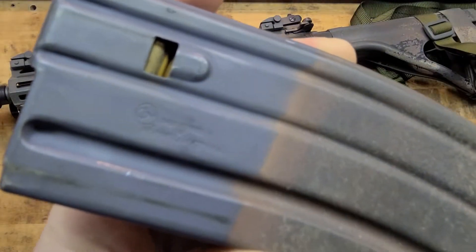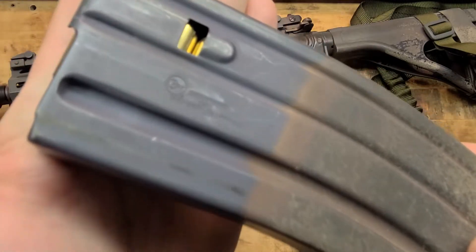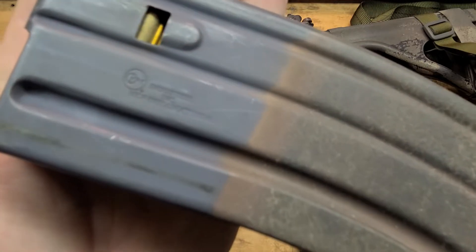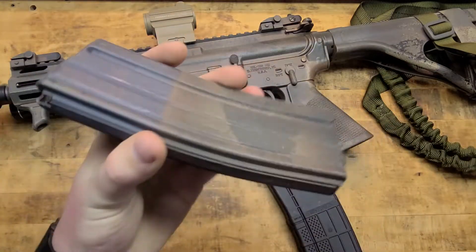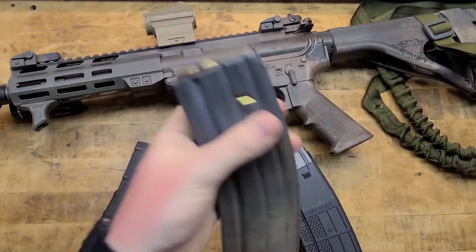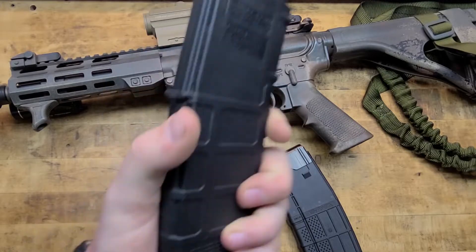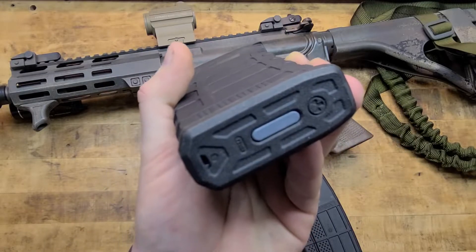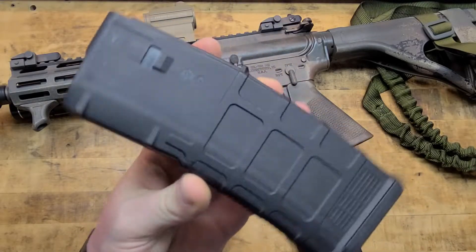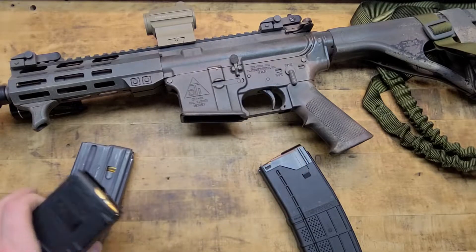This is an Okay Industries mag — solid mag, great mag, used, abused, painted, runs great, no problems whatsoever. I've got the P-mag here, this is a gen 3 — it says M3 on it — and I think this is the standard, the golden standard, setting the bar for any other mag.